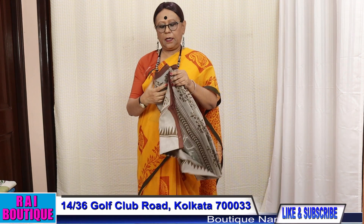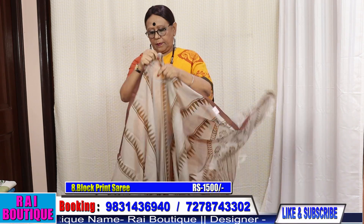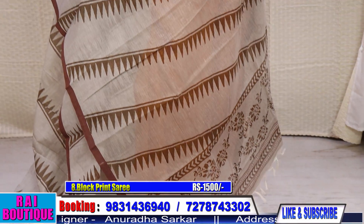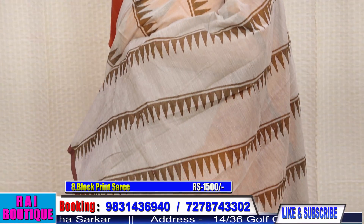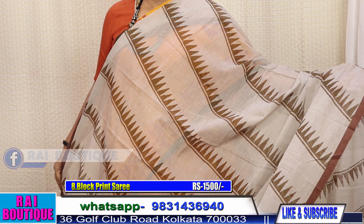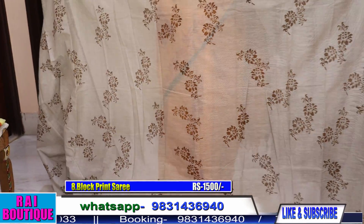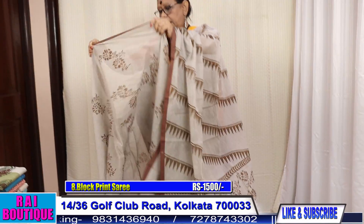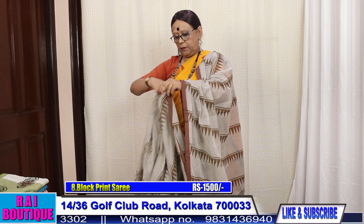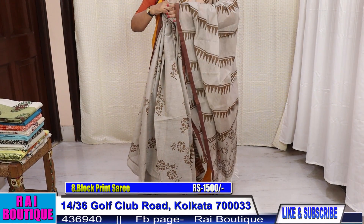Saree number 15 — it's a lovely colour. Please have a look at this side. It's very beautiful — wear it with a solid brown blouse. Wear simple silver jewelry with it. This is a patlipallu saree — please have a look. Please share and subscribe my video.